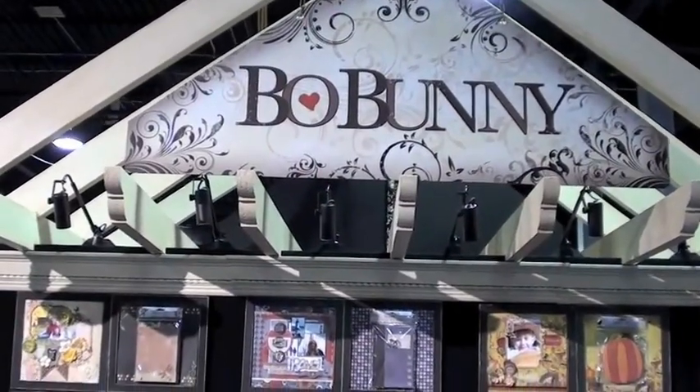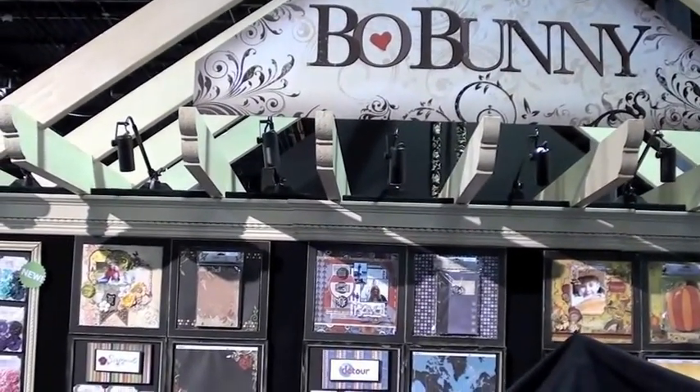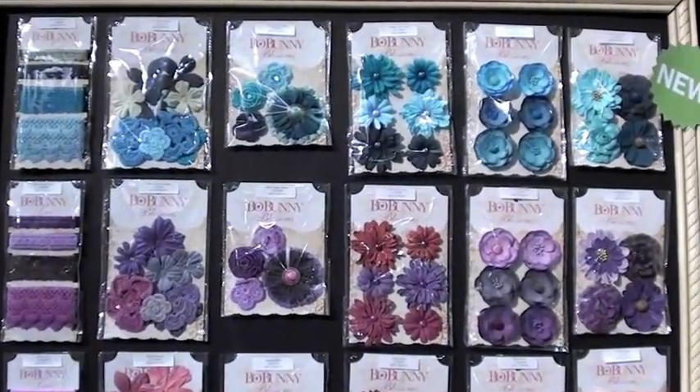Always one of my favorites — Bow Bunny here in Chicago at the CHA 2012. Let's take a look at their collections. We're so happy! Now, a brand new selection from Bow Bunny.